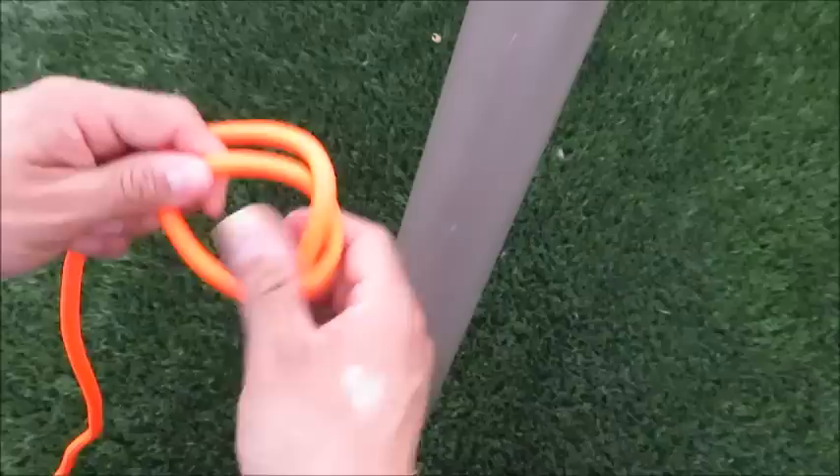So I'll just take my free end, go around my object, and then I'm gonna go over, under, and over. And then when I pull it, it falls into the same configuration of a bowline.